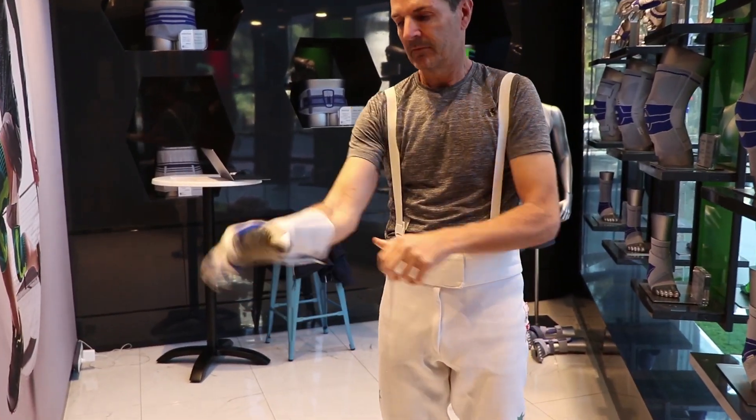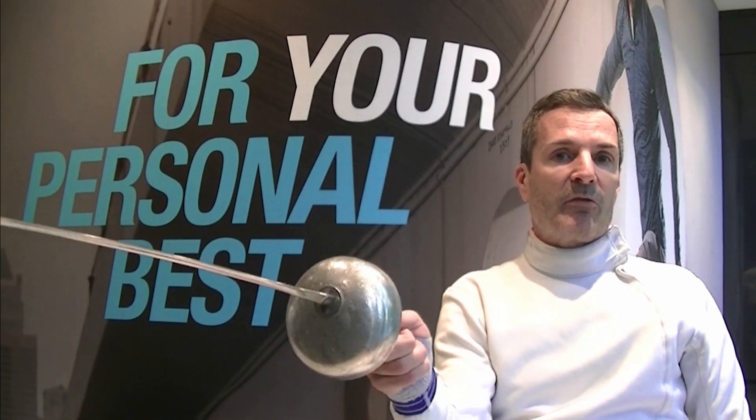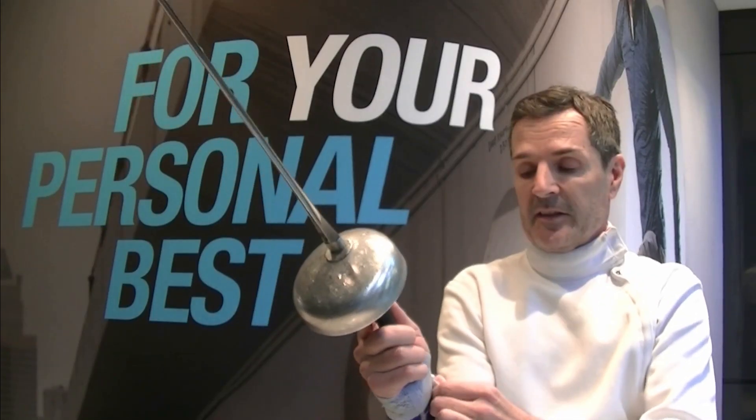This is also good if you want to use the French grip and just go for point control. It really stabilizes the whole area here and it's fantastic.